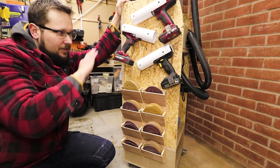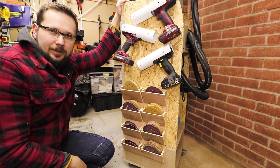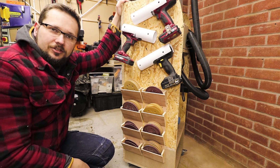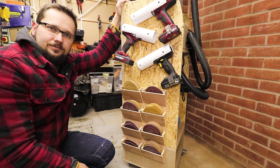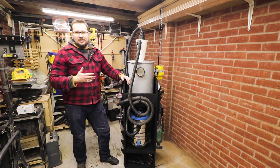So now at this point I'm going to take everything out, sand it slightly, and spray paint it black. Obviously that's nothing exciting so I'm not going to film it, but in just a second you'll see the final result. And there you go guys — the cart is finally completed.